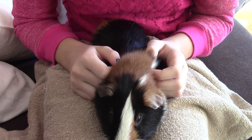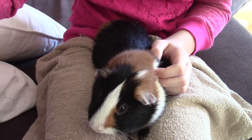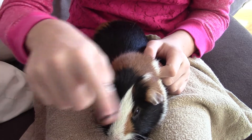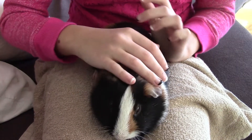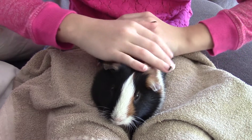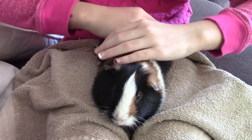After you cut your guinea pig's nails, if you want, you can actually file them down. But I don't really like to file down their nails because they're not even that really sharp — they're kind of just a flat-edge surface. So I don't really file their nails down, but I do have a file just in case I need to. I've really only used it once.